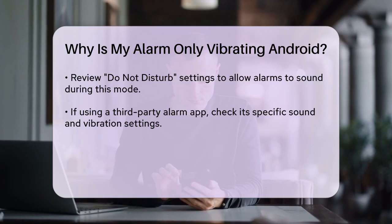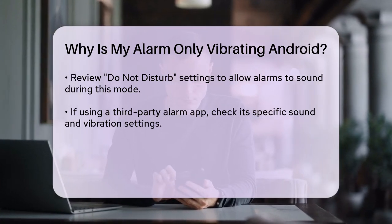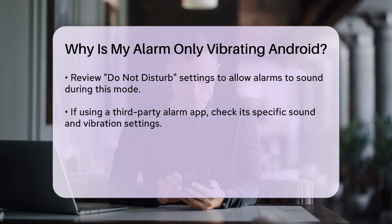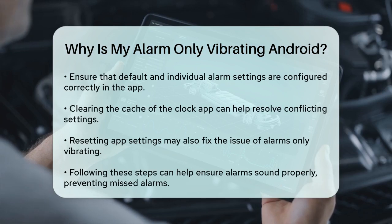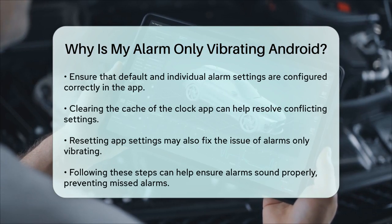If you're using a specific alarm app, like Sleep as Android, there are also settings within the app that you need to check. For instance, you can set default alarm settings and specific settings for each alarm. Make sure the sound settings are not set to Silent and that the vibration is not the only option selected.